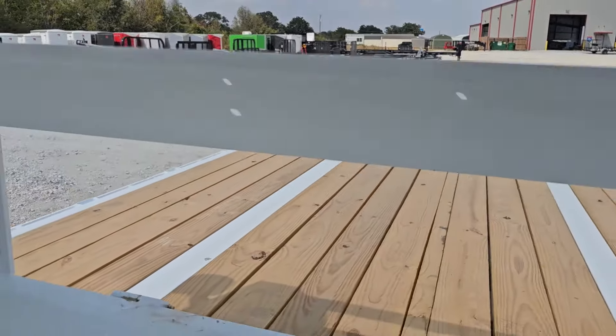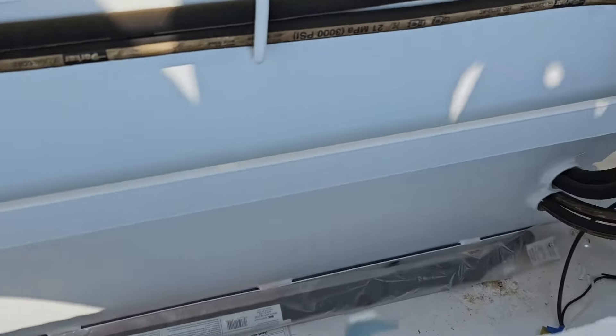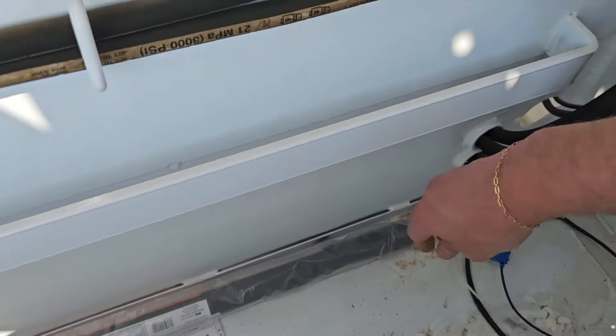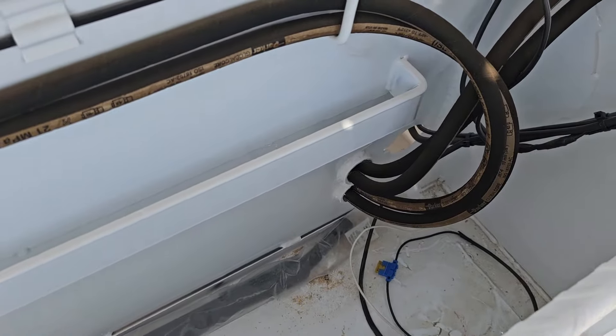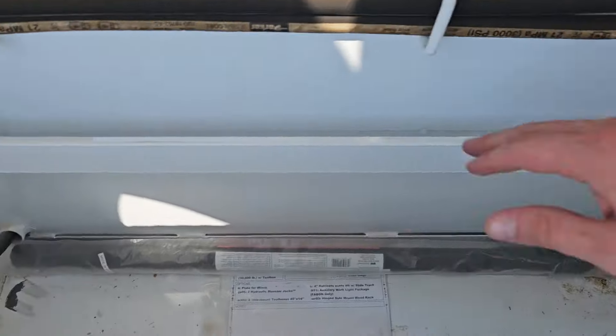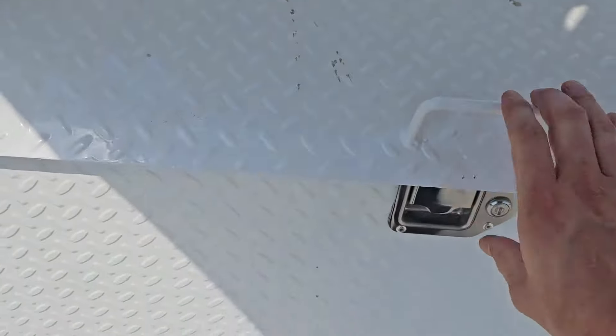It's got the winch plate right here as well. In this toolbox it's also got charge wires, so for the winch plate, if you were to add a winch and a separate battery, it's already got the charge wires so that it will charge that battery when you're plugged into the truck. You've got the chain tray right here for the chain hook — nice deep front toolbox.